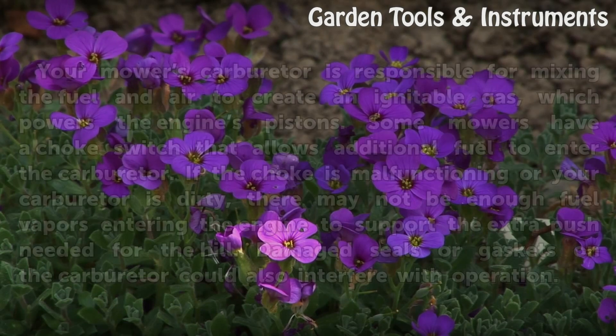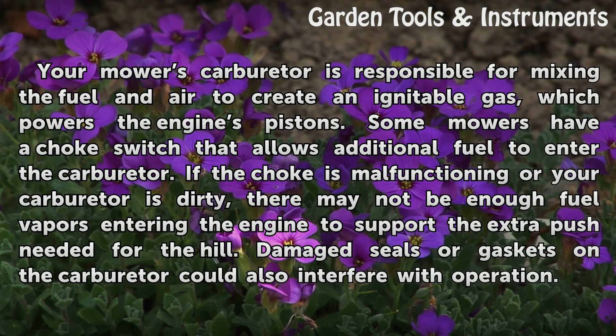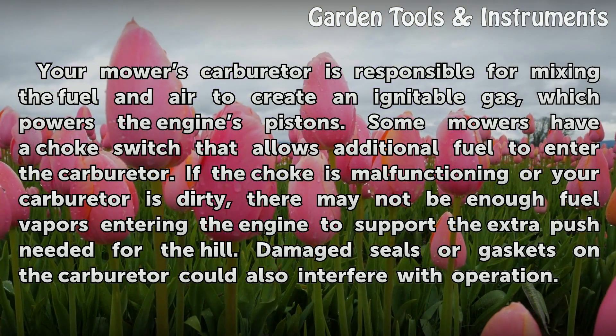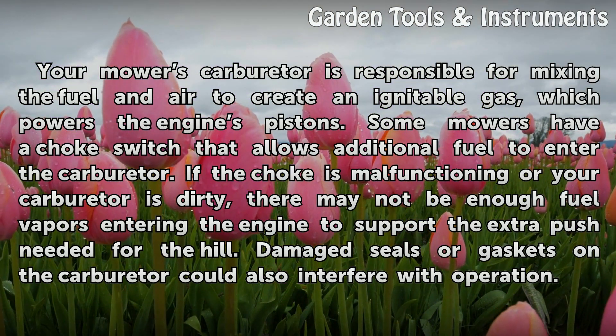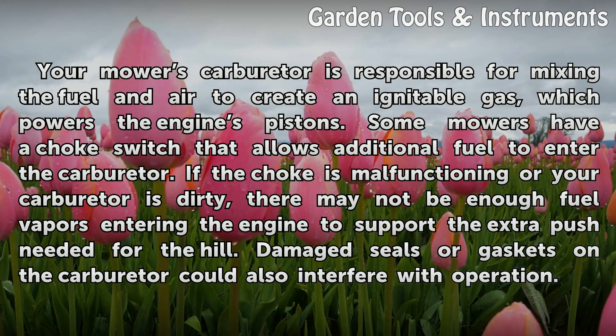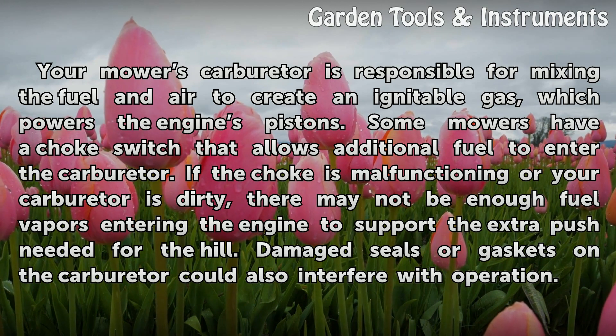Carburetor. Your mower's carburetor is responsible for mixing the fuel and air to create an ignitable gas, which powers the engine's pistons. Some mowers have a choke switch that allows additional fuel to enter the carburetor. If the choke is malfunctioning or your carburetor is dirty, there may not be enough fuel vapors entering the engine to support the extra push needed for the hill. Damaged seals or gaskets on the carburetor could also interfere with operation.